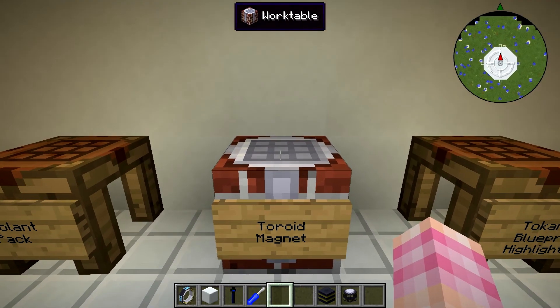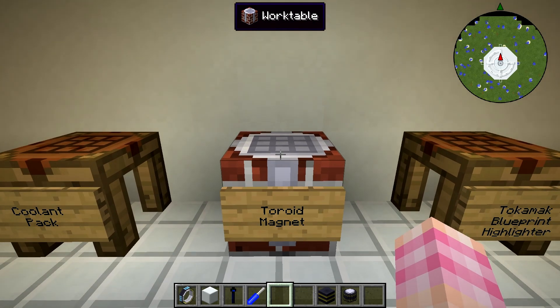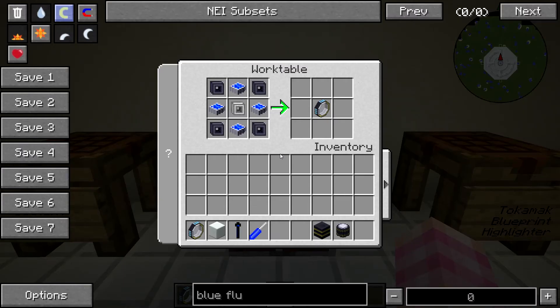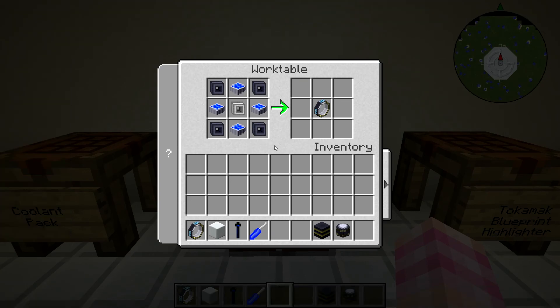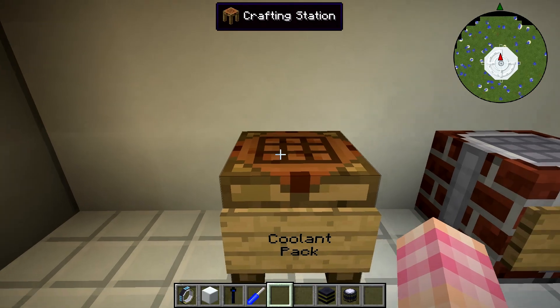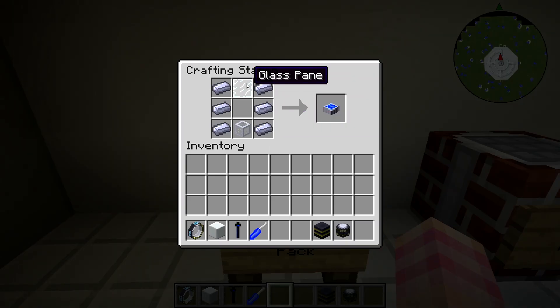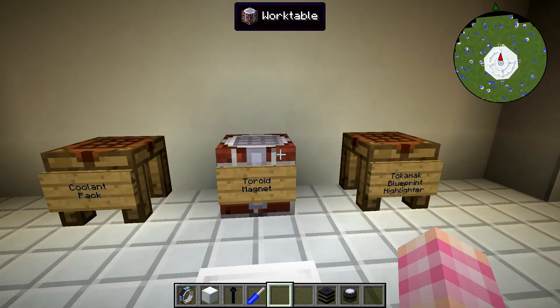You're going to need quite a few of these. In order to craft a toroid magnet we're going to use a work table. We're going to need four magnetic cores, one hysteresis ring, and four coolant packs. We can make those coolant packs quite simply — it's only six steel ingots, a liquid pipe, and a glass pane for each. So it is a bit of an investment in steel since you need four of these for each magnet.